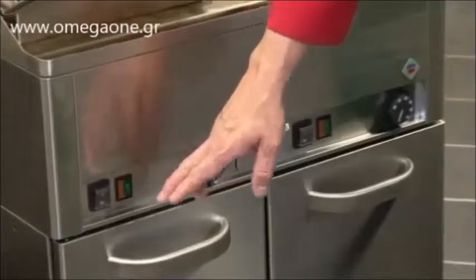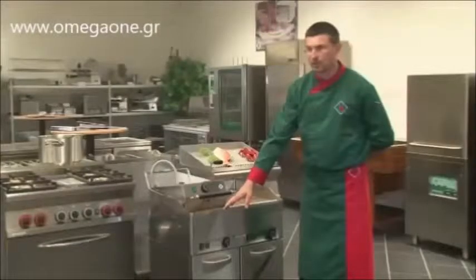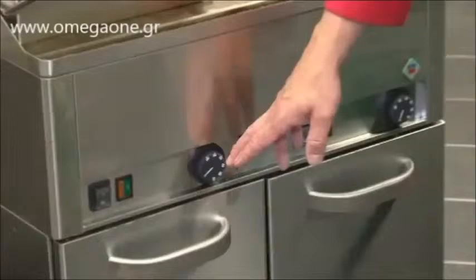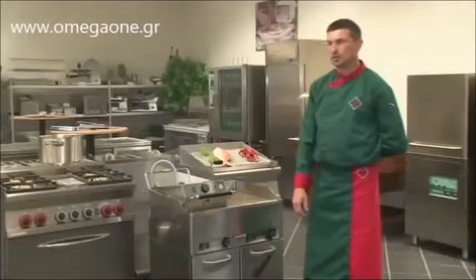To control the appliance, there is a main on and off switch, then two control lights. The orange indicates that the power is on. The green light indicates that the adjusted temperature has been achieved. We set the temperature using this thermostat with a range from zero up to 300 degrees.